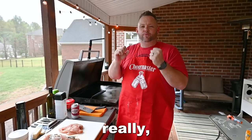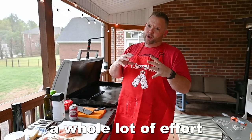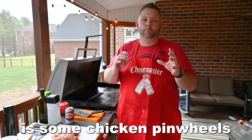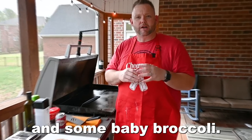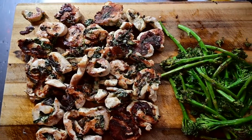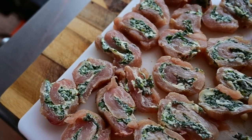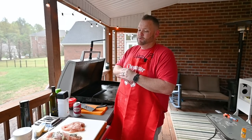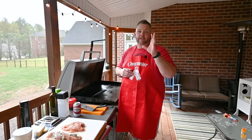Hey y'all, it's a Wednesday night. I want something really nice for dinner but I don't want to put a whole lot of effort into it. What I'm going to do today is some chicken pinwheels and some baby broccoli — good good groceries! This chicken is stuffed with spinach, mozzarella cheese, provolone cheese, and parmesan cheese. It's going to be something else, but first we gotta get this chicken prepped.